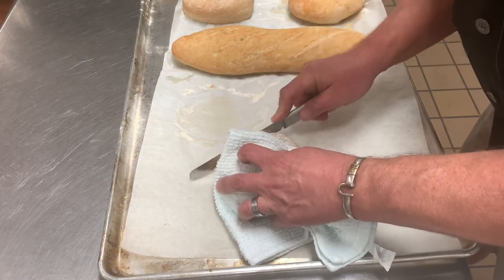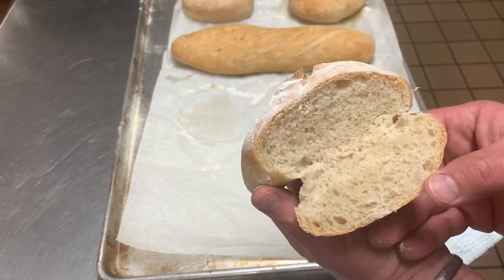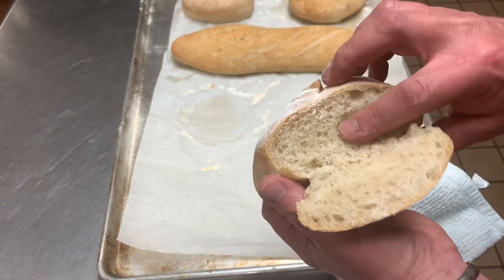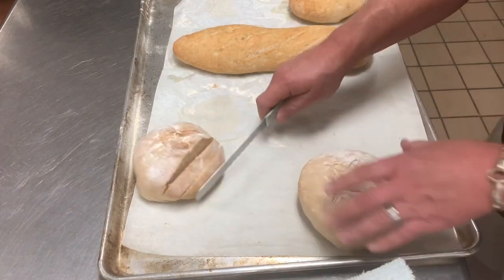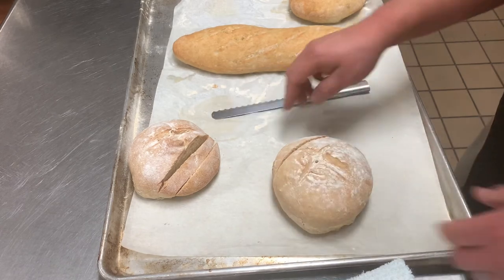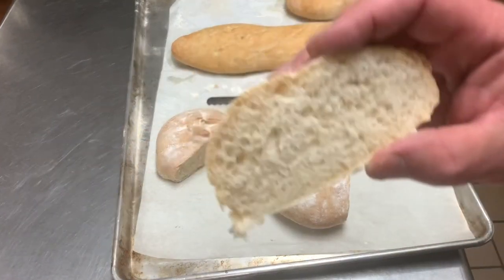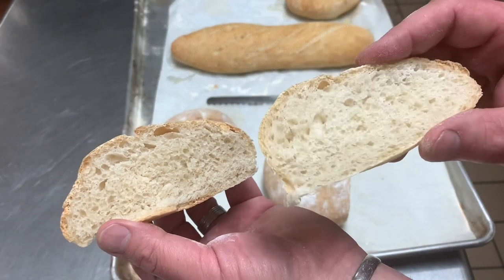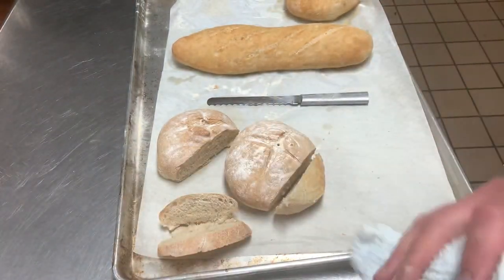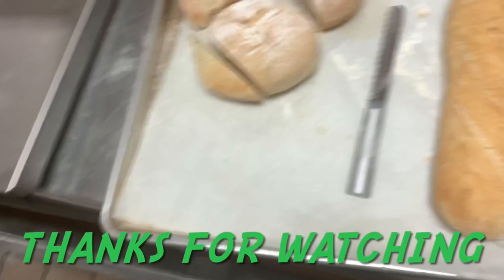There we go — 200 degrees. Look at that, a nice developed bread. This one is the no-knead and this one is the other recipe. They look similar on the inside. Both are very nice — take your pick, they're both very good to eat. Bread baking 101: two different recipes, two different ways to do it.